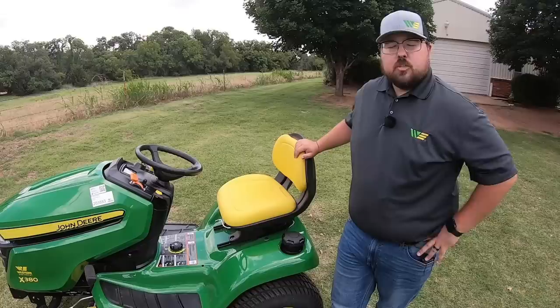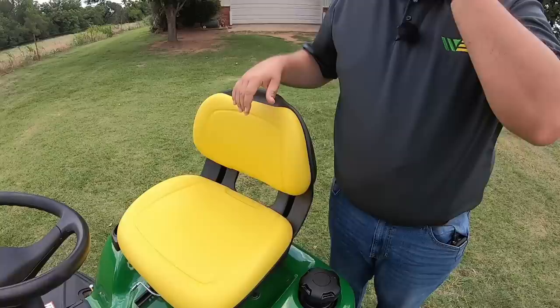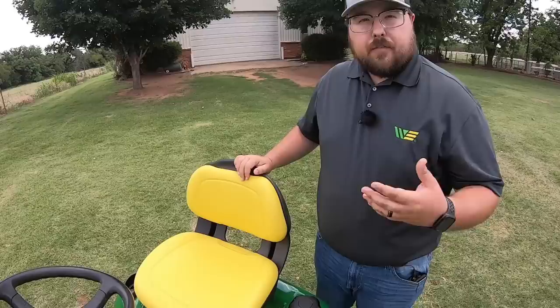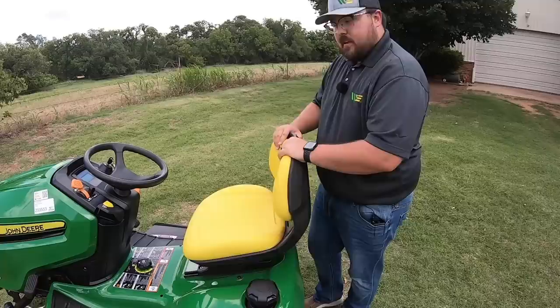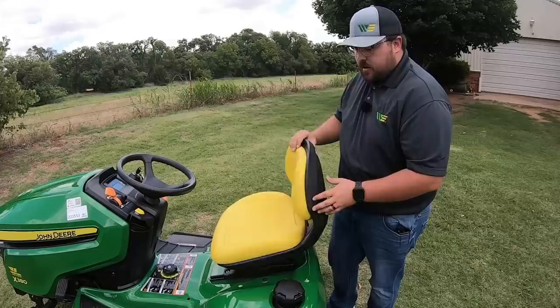Before I hop on, let's talk about this seat. As you can see, it's a really wide open-back seat with plenty of cushion — an upgraded seat from what you'd get on the E-Series mowers. The open back provides breathability. One thing that doesn't get talked about much is the spring system. You have a dual spring system that's also adjustable into three different positions. All the way forward gives a softer ride; all the way back stiffens it up. A bigger guy will want them all the way back, while a lighter operator might move them to the front.